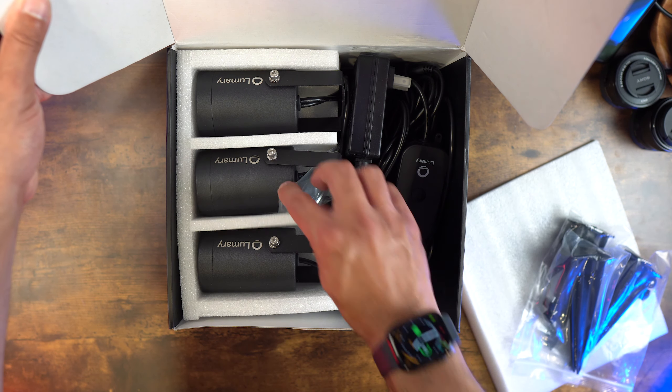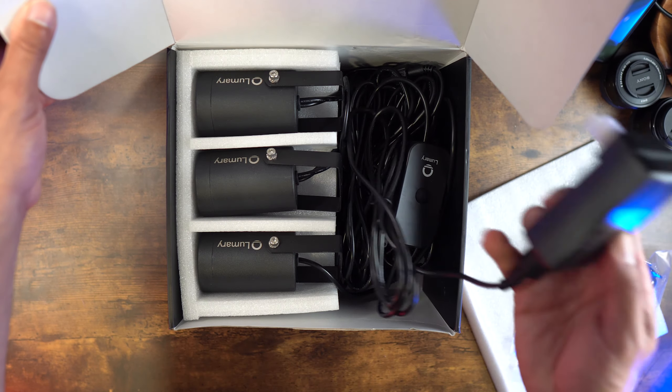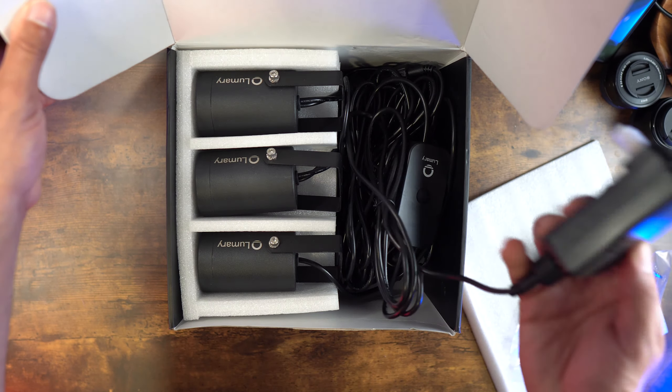Hey everybody, Steven here. Today I'm looking at the Lumery Smart Outdoor Spotlights Pro, model number L-GI65B1. I'm unboxing this right now but let's go ahead and talk about the specs.